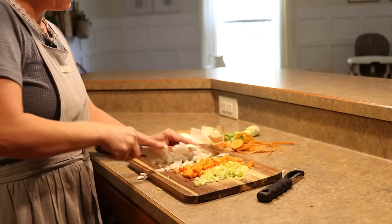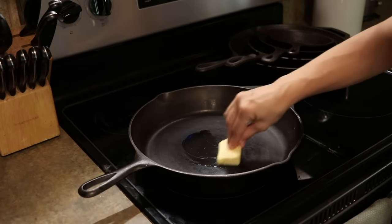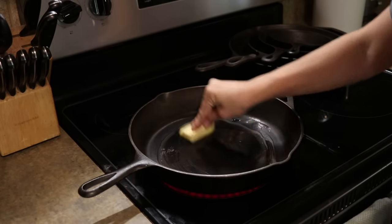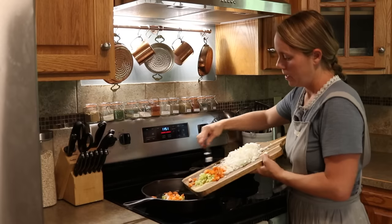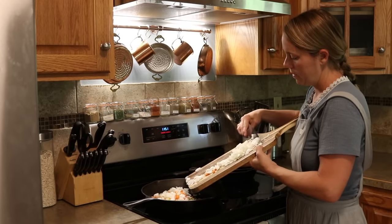You'll see later on when I'm making this that I actually made it way too big and it spilled all out of my cast iron skillet. Anyway, that's what inspired this meal. Since I already had leftover mashed potatoes, I didn't have to make them fresh for the topping.